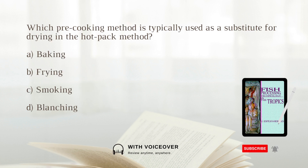Which pre-cooking method is typically used as a substitute for drying in the hot pack method? A. Baking. B. Frying. C. Smoking. D. Blanching. The answer is A: Baking.